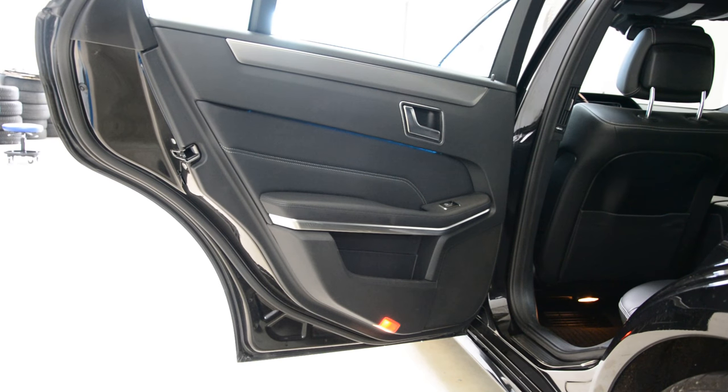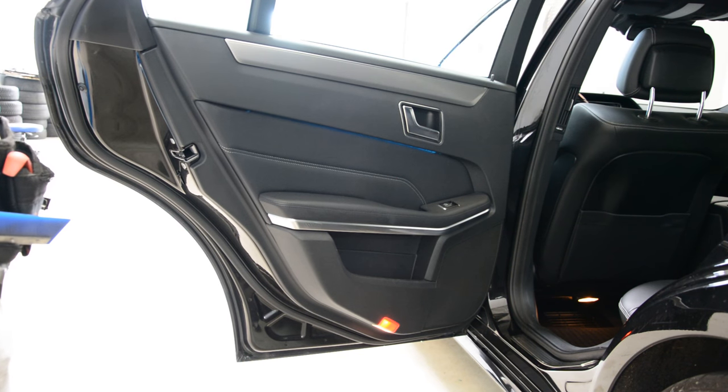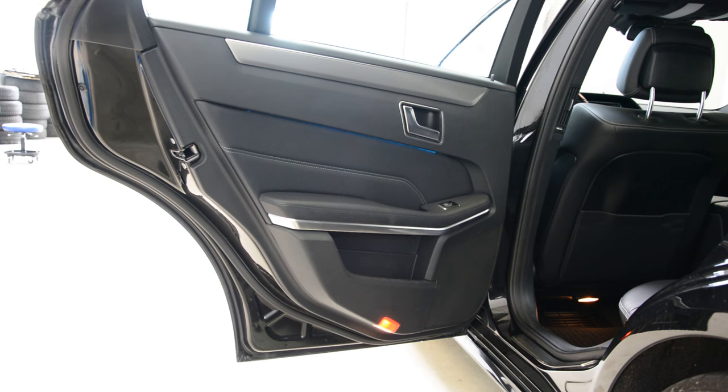Hello everyone. In this short video I will remove the door panel on this — it's an A-Class 2015, it's a combi, not a limousine.